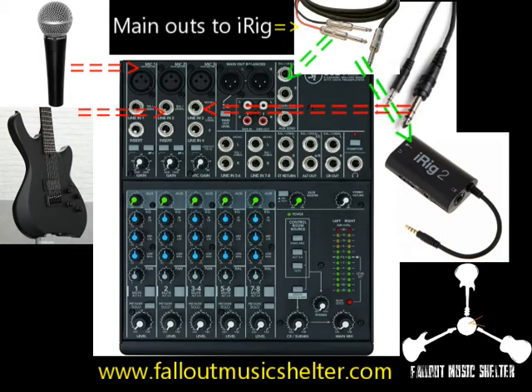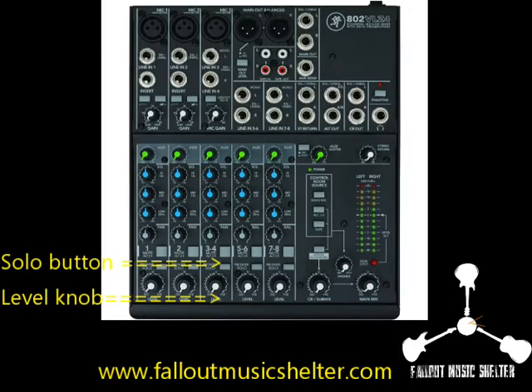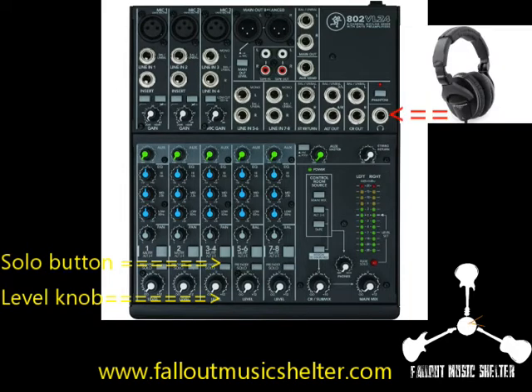Now the audio signal going into that channel — you do not want it to go back to the main mix because the others will hear themselves back. So you leave the level knob of that channel down to zero. By pressing the pre-fader solo button you are able to hear the audio signal of that channel in your headphones.